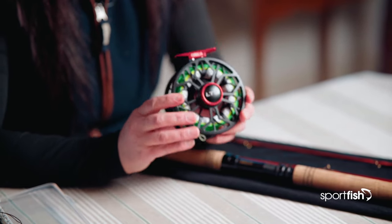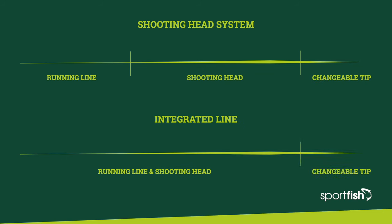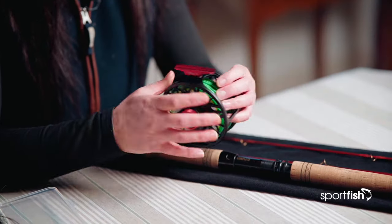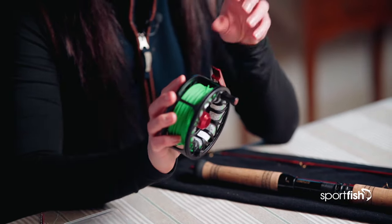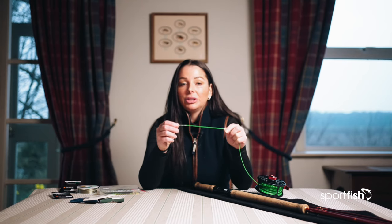Next we need to attach what's called our running line and our shooting head. For a beginner or somebody just starting out in salmon fishing, I'd recommend looking at an integrated line where your head and your running line are already attached. You should be able to pair your lines up easily — a lot of them explain what weight they'd pair with best for your rod and reel. For example, I'm using an 8 to 10 weight reel, so I'd use an 8 to 10 weight line, probably a 9 or 10. I do like mine just on the heavier side so I can feel it if I'm not casting great.